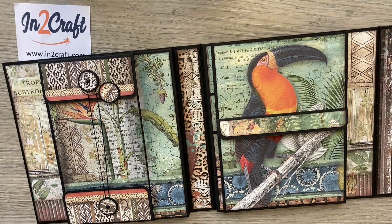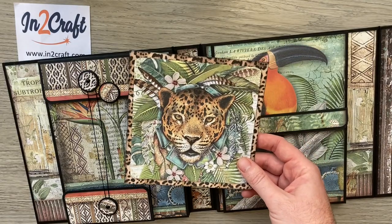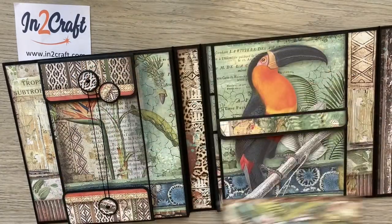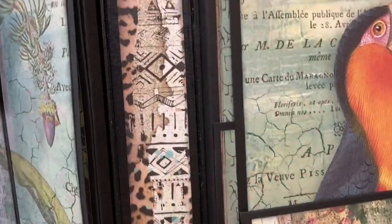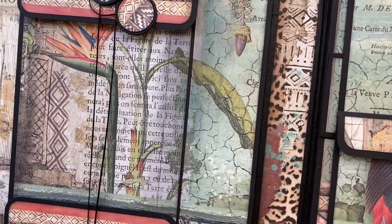One of the papers in the Amazonia pad is a sheet of large 6x6 images — you get four on a sheet — so I've cut one just to show you where we can tuck our photos in. The Amazonia pad is lovely; I love all the tribal images and the colours with all the animals and the flora.